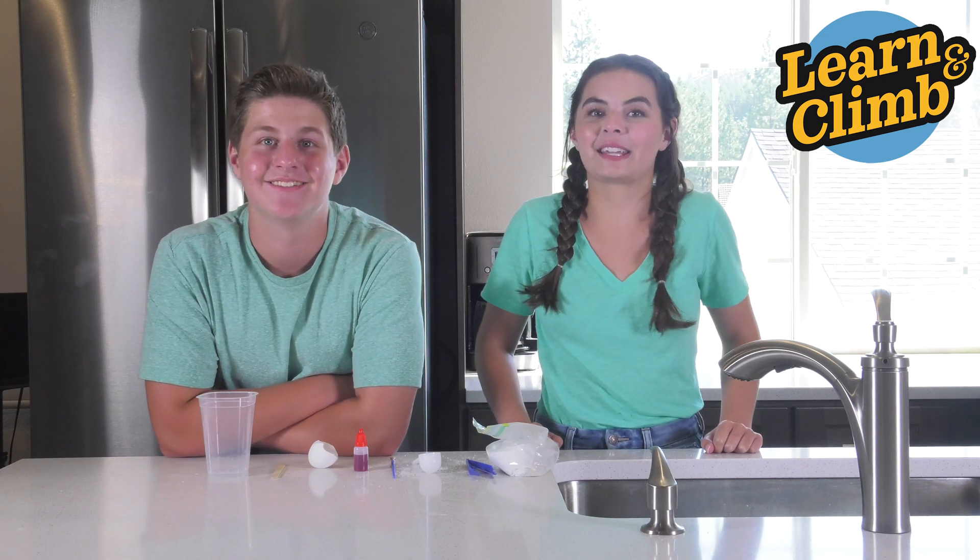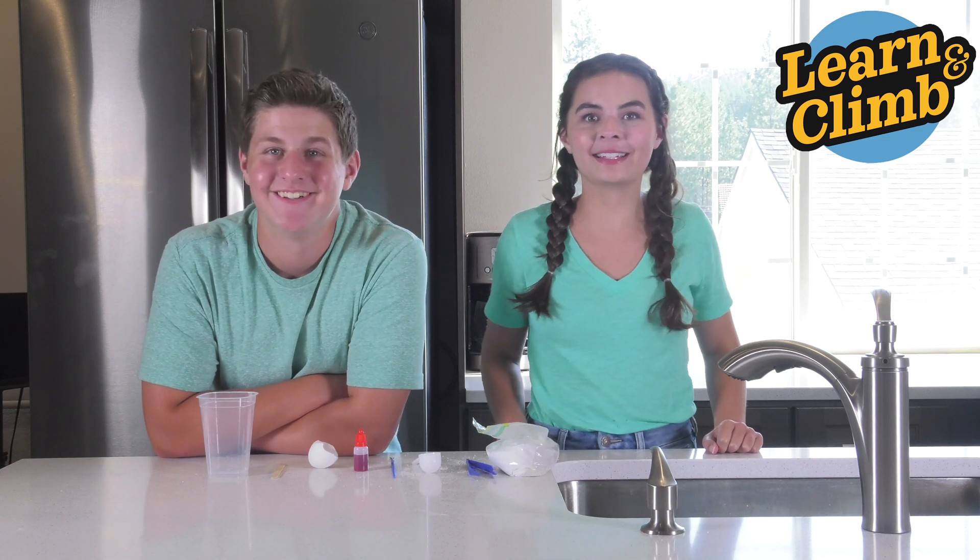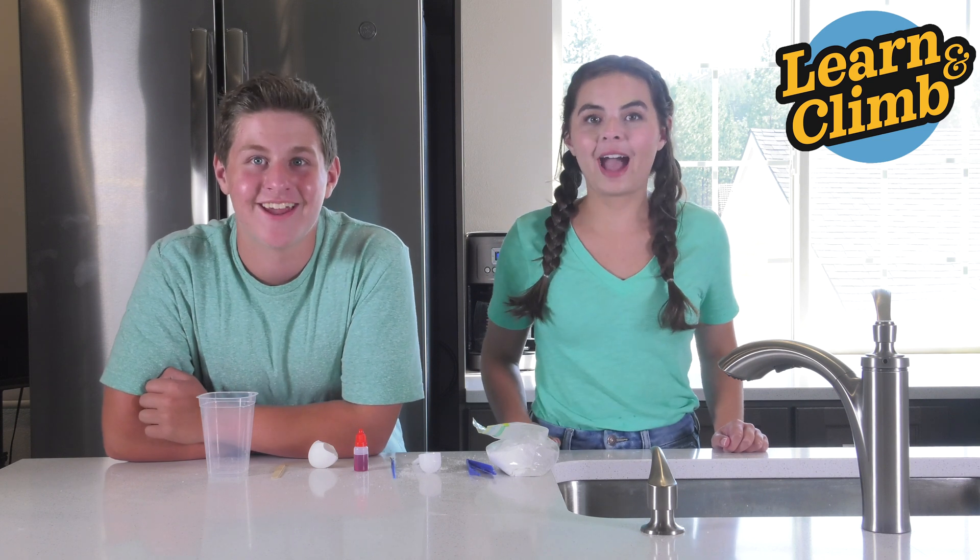Hey guys, it's Aiden. And I'm Daisy. Welcome back to another experiment. Welcome to Make an Egg Geode with Borax.